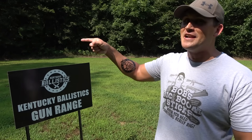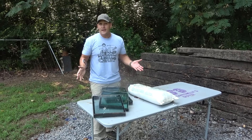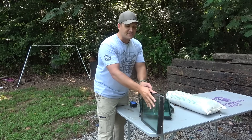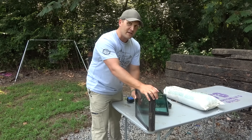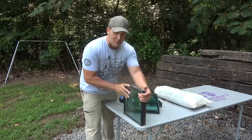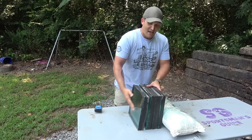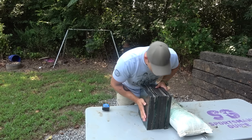Today I have four pieces of bulletproof glass. Apparently you all are bulletproof glass experts — I had no idea I was shooting it wrong last time. You told me the plastic side should be on the back; I had it opposite. I don't know if that affected our results, but today we're gonna do it the right way and put the plastic in the back.